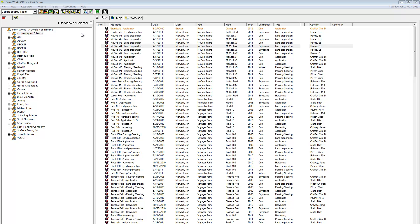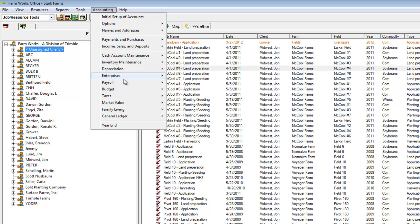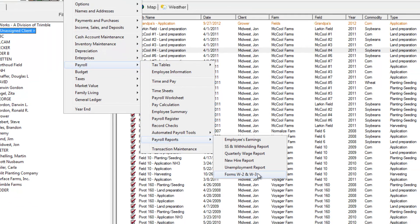Farmworks Accounting allows us to e-file W-2 and 1099 forms. To do this, click on the Accounting menu, then Payroll, then Payroll Reports, then Forms W-2 and W-3.